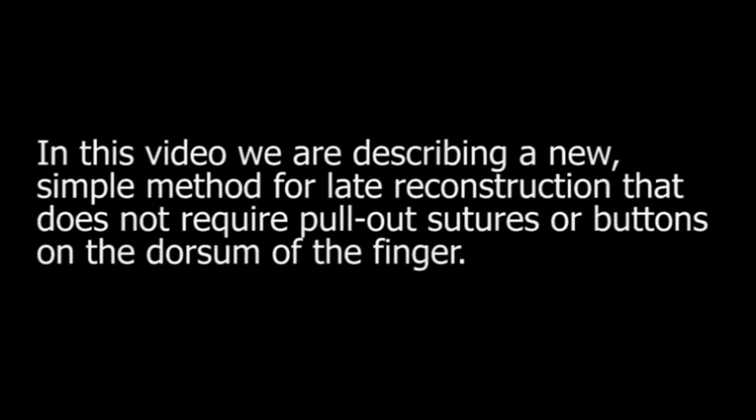In this video we are describing a new simple method for late reconstruction that does not require pull-out sutures or buttons on the dorsum of the finger.